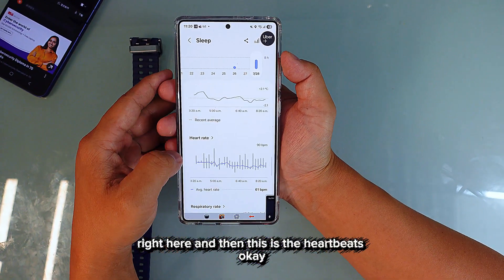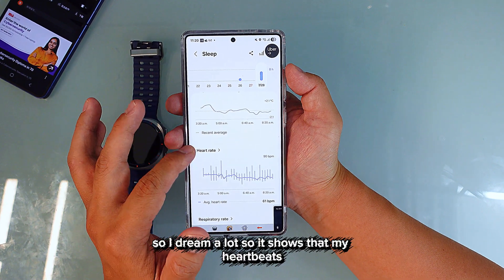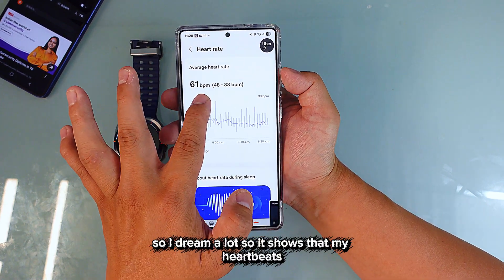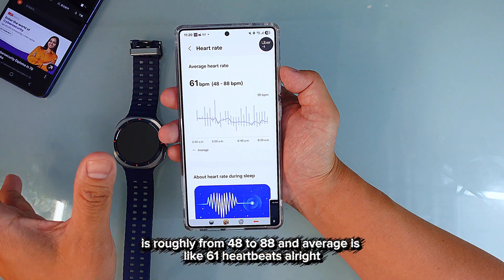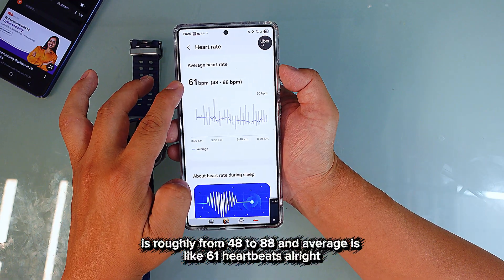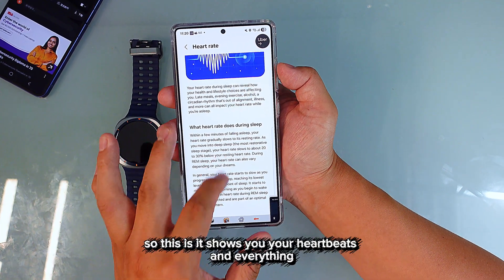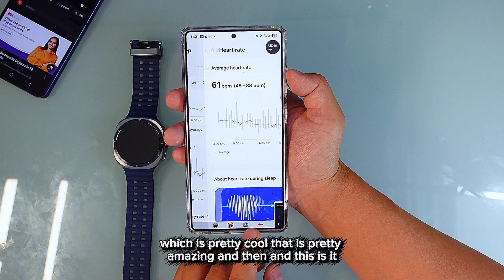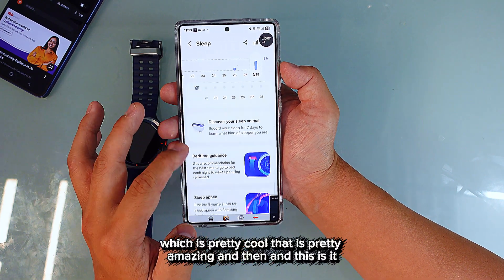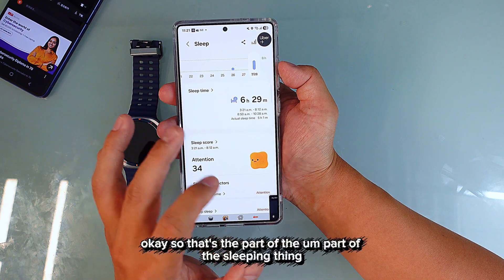And then there's the heart rate. Since I dream a lot, my heartbeat ranged from 48 to 88 BPM with an average of 61 beats per minute. It shows your heartbeats throughout the night, which is pretty amazing.